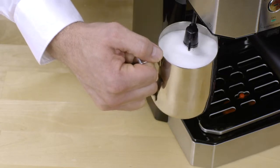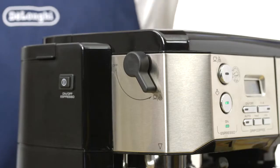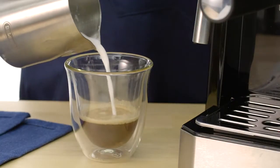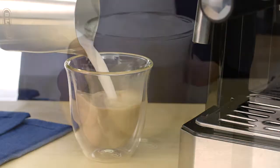When the desired level of frothed milk is reached, turn the steam dial clockwise to off to stop the steam. Pour the frothed milk over the espresso you've already prepared and enjoy.